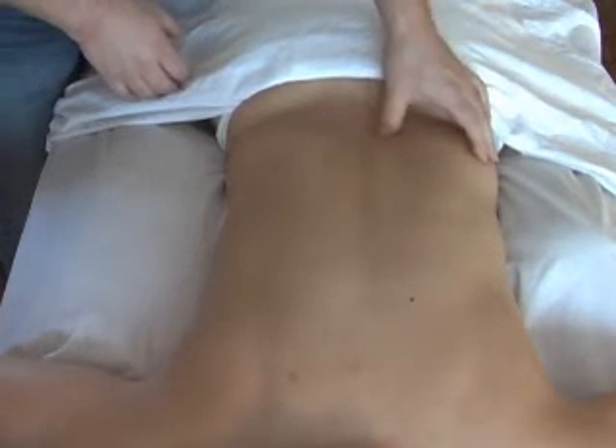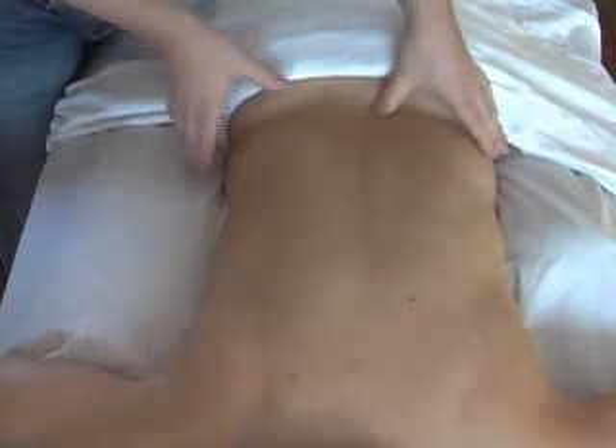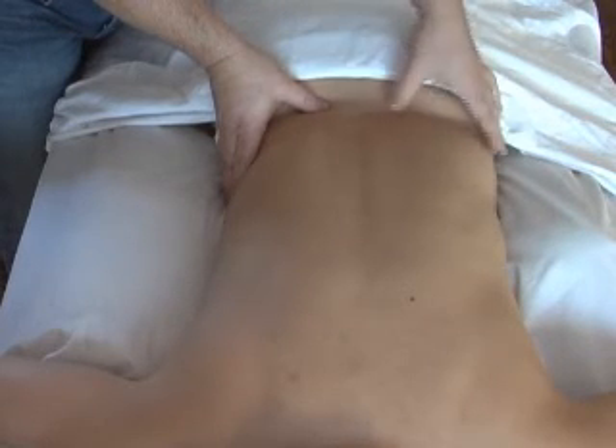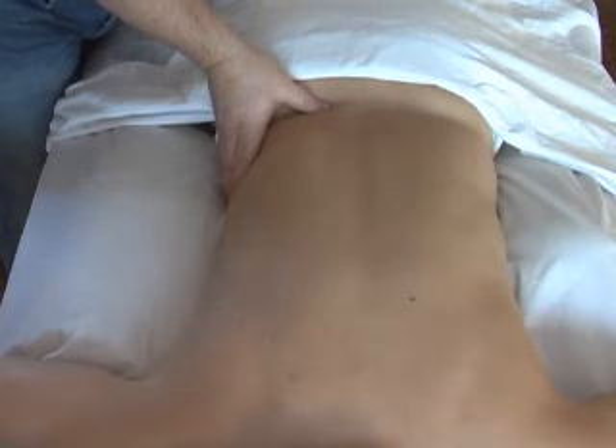So when we apply our therapy, we're going to be applying it to the short hypertonic fibers, and sometimes that gives you more facilitation in the inhibited fibers, or we'll actually do things to stimulate some increased muscle tone and integrity in those multifidi.